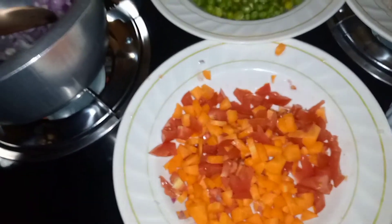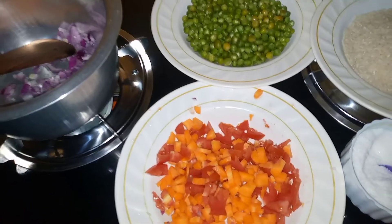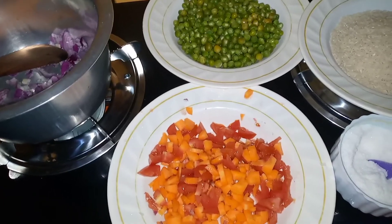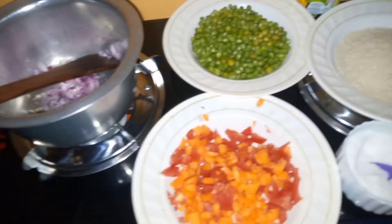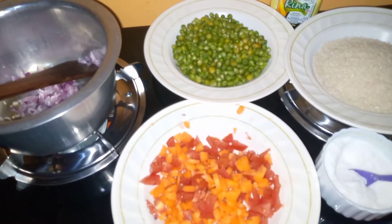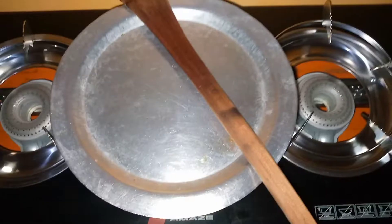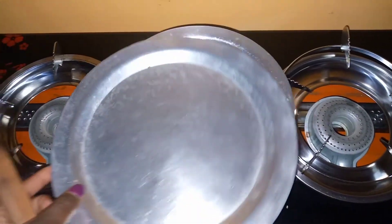I don't expect to show all the procedure, but if I have time I'll show you. I love you guys — please subscribe. Let us do this and I will show you the end result. Our rice is ready!